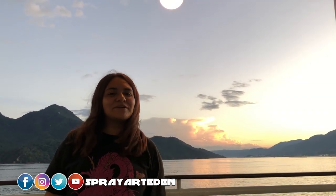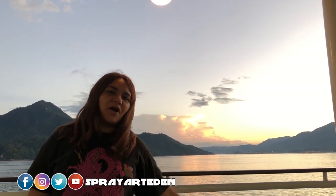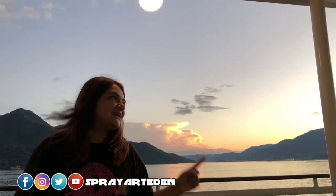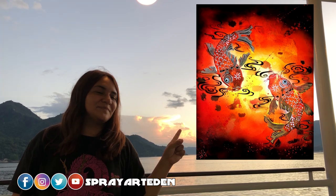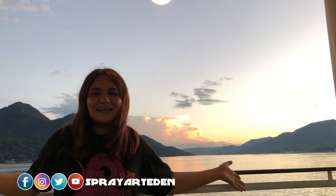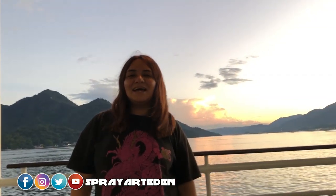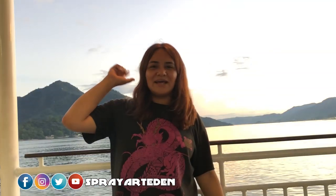Hey guys, welcome to our new video of the spray art. We are going to make a special painting today, and we are going to make this one. By the way, here in Hiroshima, Japan, it's a beautiful background scene. Enjoy the video, see you at the end.